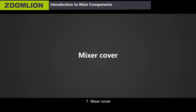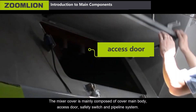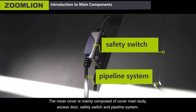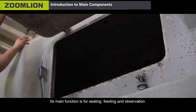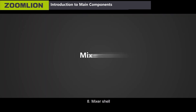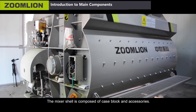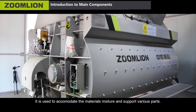Seventh, the mixer cover. It is mainly composed of cover main body, access door, safety switch and pipeline system. Its main function is for sealing, fitting and observation. Eighth, the mixer shell is composed of case block and accessories, used to accommodate the materials mixture and support various parts.